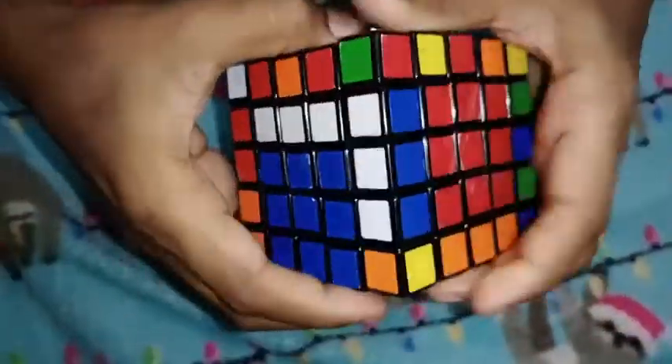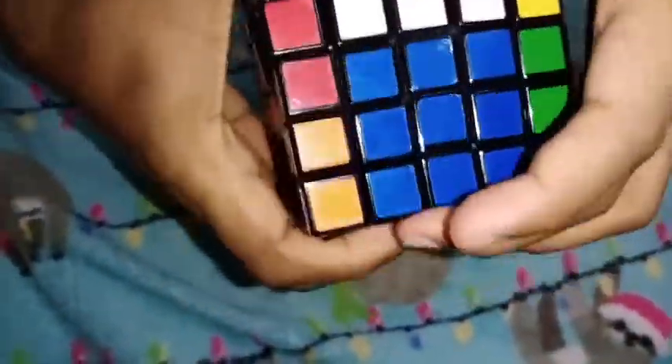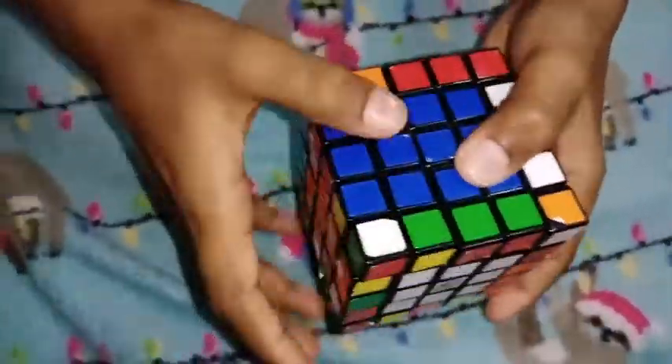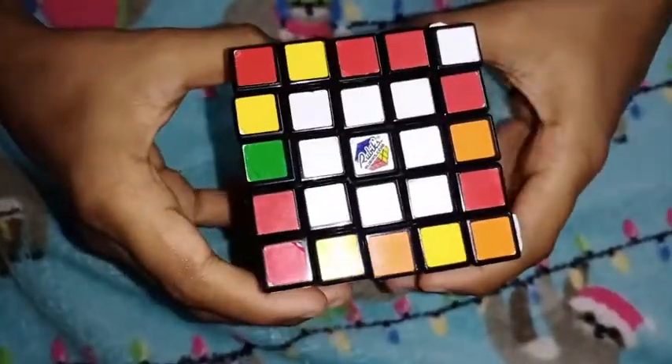Then, put the right side of the edge to the left side. Put the edge on the edge and put the edge on the edge. Then put the edge on the edge. So we will do the edge.